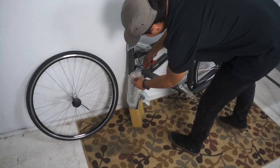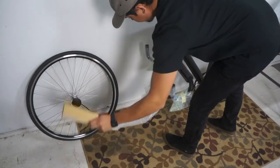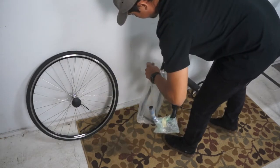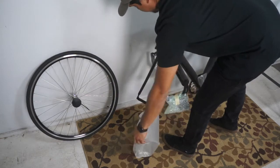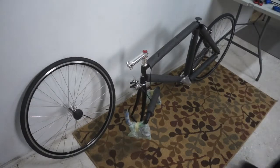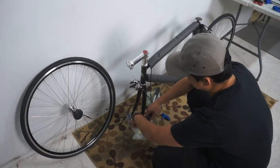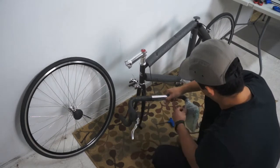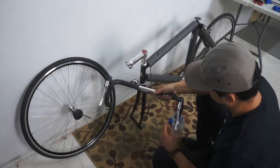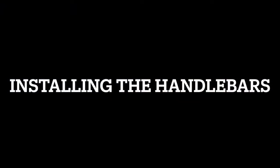Next, remove the packaging from the front fork and headset. Then carefully unwrap the handlebars.